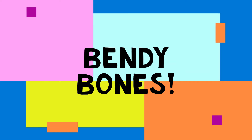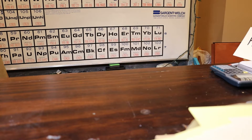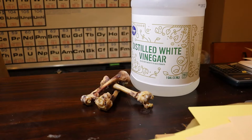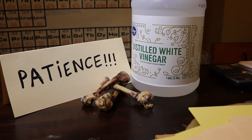Let's get started. Here's what you'll need for the Bendy Bones experiment: some chicken bones, some vinegar — any kind of vinegar will do — and lots and lots of patience, as this experiment will take one to two weeks to fully develop.